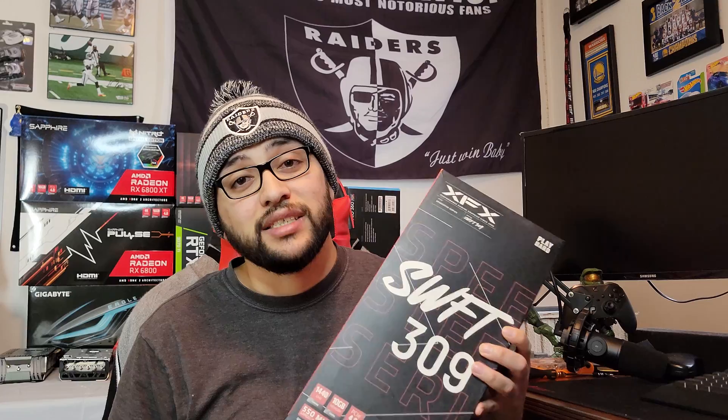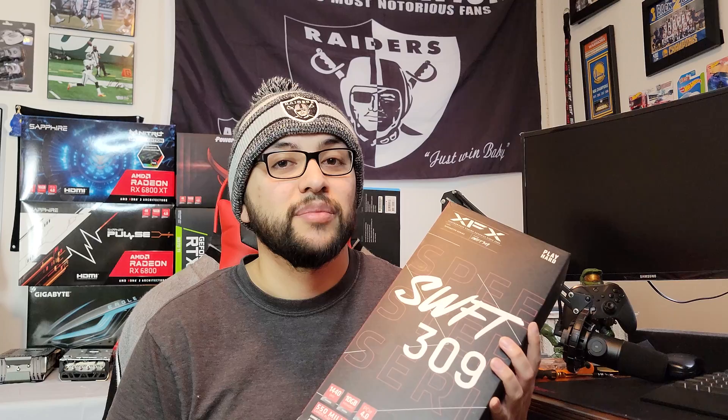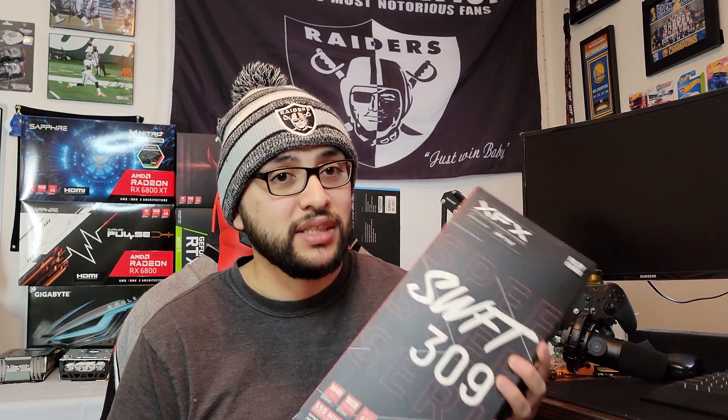So today I finally got myself an XFX Swift — the 309. It's got three fans, that's nice. 10 gigabyte 6700. Is this the XT? I don't think this is XT — the non-XT. I'm actually pretty excited to look at this because some of these were on sale for Black Friday and people were asking me if they should have bought it, and I wasn't able to tell them how much of a difference this was compared to the 12 gigabyte firsthand. So today I'll be able to test it.